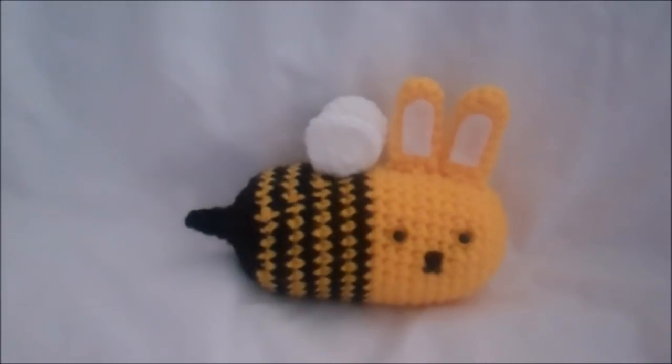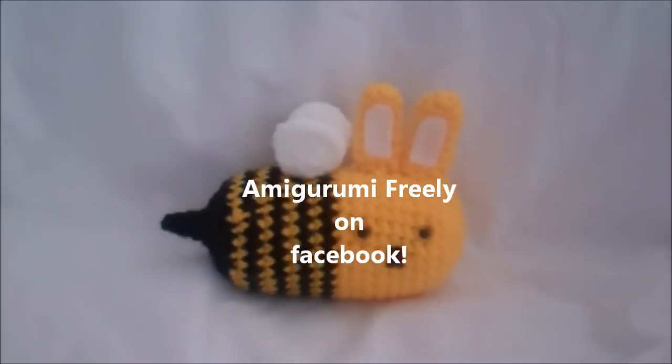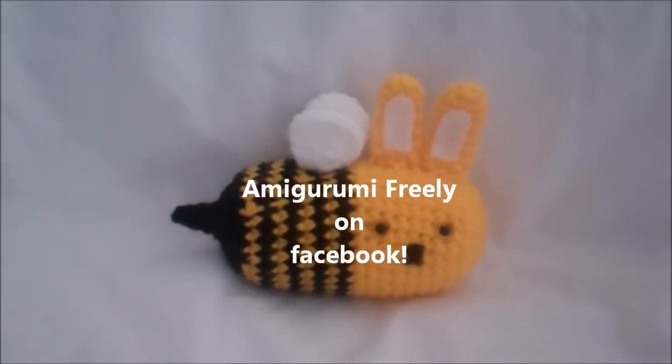Good luck and have fun. And if you do make a bunny, please stop by my Facebook page, Amigurumi Freely, and post pictures — I would love to see him. Thanks for watching and have fun.